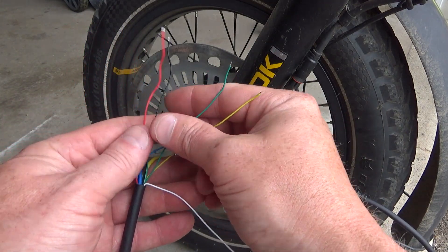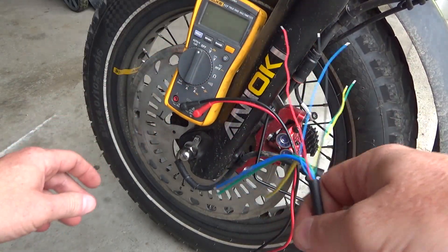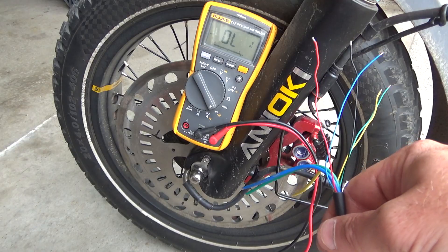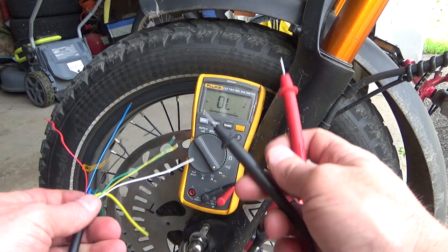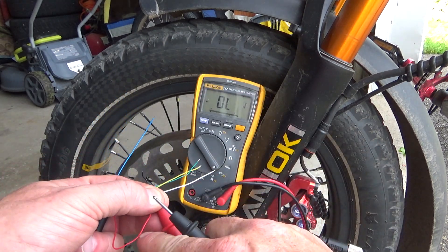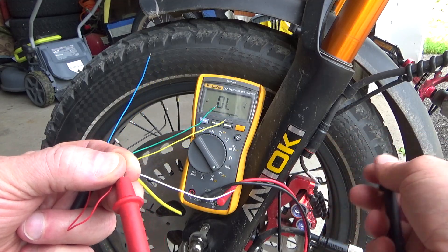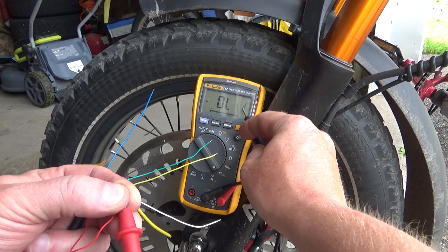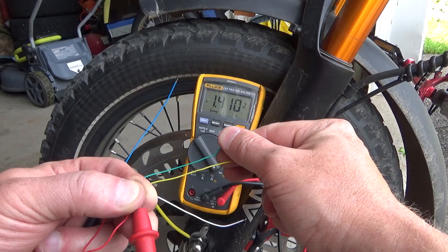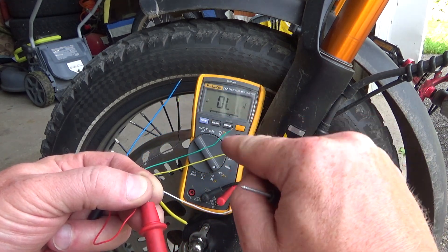So all we need to check are these five wires. Take your multimeter and set it to diode mode. Once it's on, take the positive probe and connect it to the positive (red) wire — that's the positive power supply for our hall sensors. After that, check one by one the signal wires. It should read about 1.2, 1.3, or 1.4 — the same value for each sensor. As you can see here: yellow wire 1.4, green wire 1.4, and blue wire 1.4. That means all three hall sensors on the positive side are good.